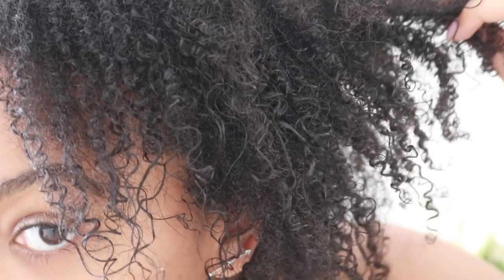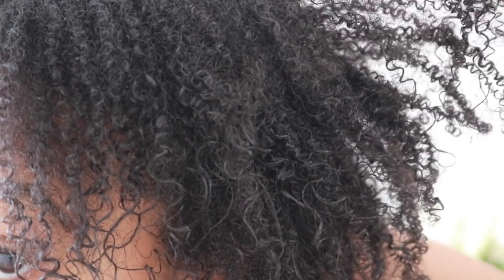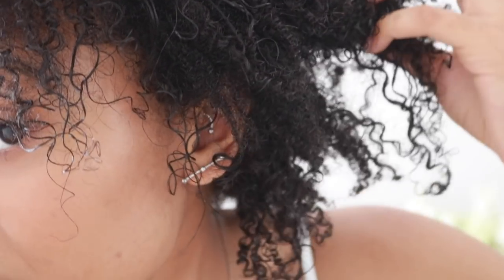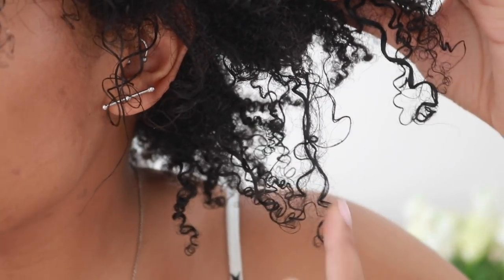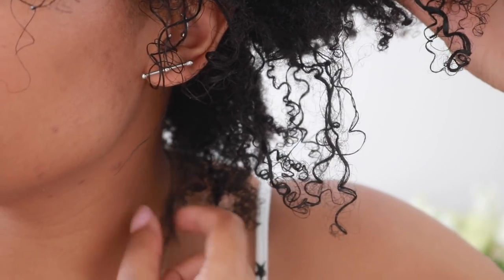That was where the perm rod was, to add a bit of curl to that section. This back section I just scrunched up, no perm rods — and that's what the definition is looking like around the left side and back left section. The bottom section has recovered quite well too. I think this one is pretty successful — let me know in the comments down below what you guys think. Thank you so much for watching, I'll see you in the next one, bye!